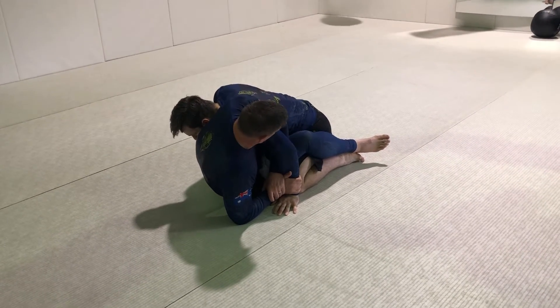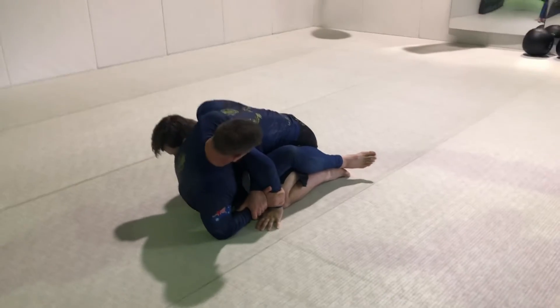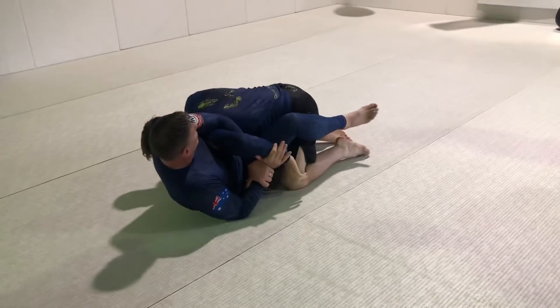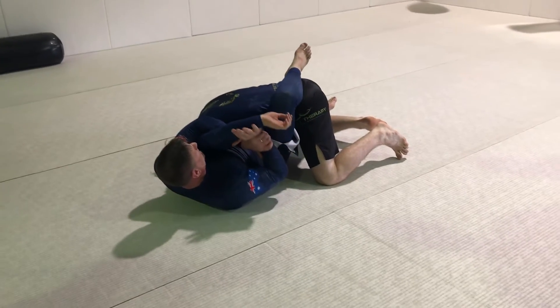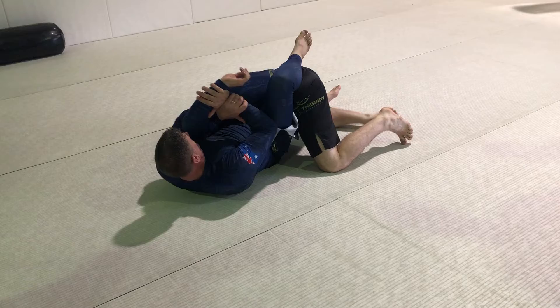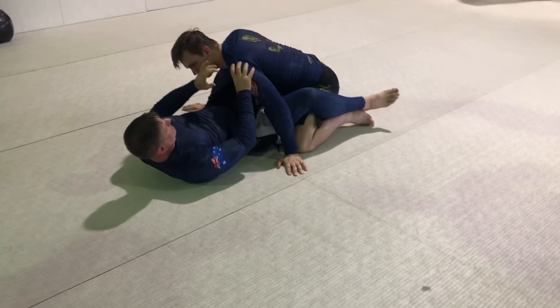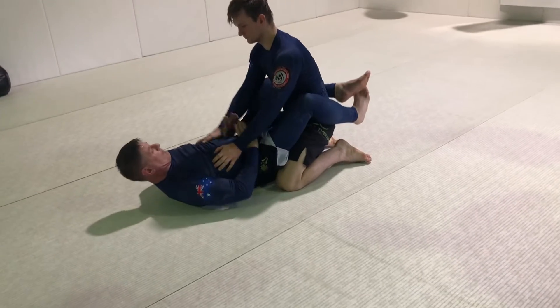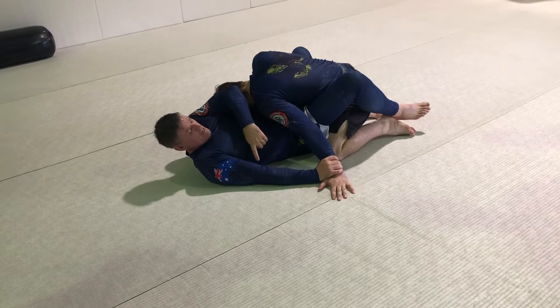Now as I lie back, I clamp my arm to my body. That brings Jordan forward. I put my foot over his back, and now I'm rotating his arm to the back of his head, hyper-rotating the shoulders. So I bring him forward, get his head on the floor, because this now gives me a straight arm.